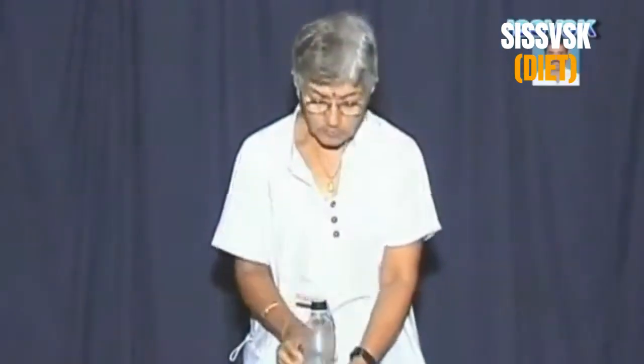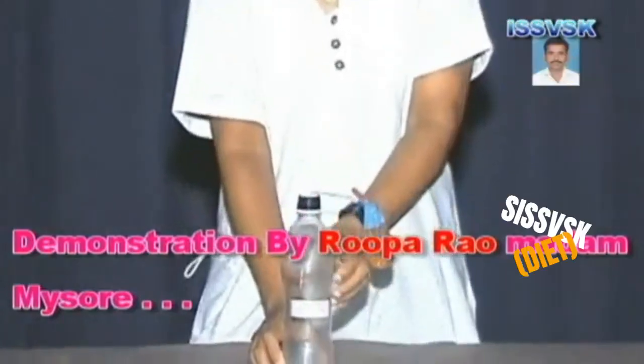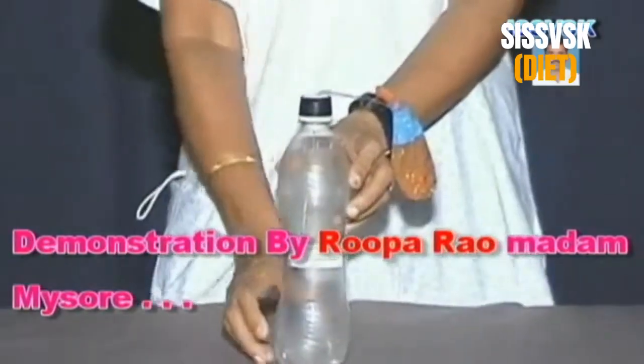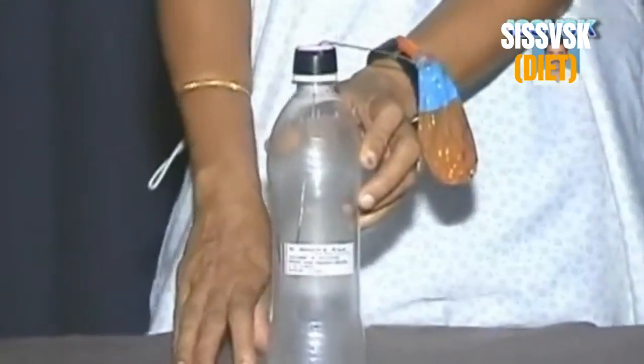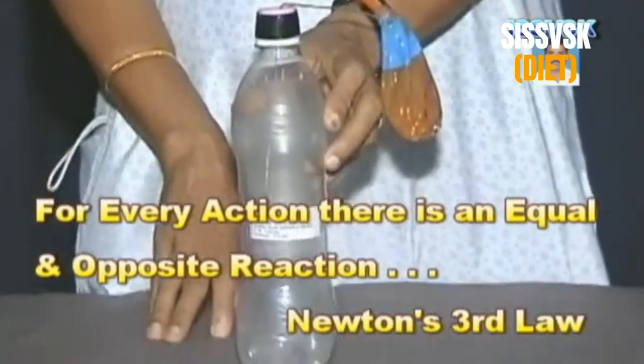This is an apparatus to demonstrate Newton's third law of motion. Newton's third law of motion says for every action there is an equal and opposite reaction.